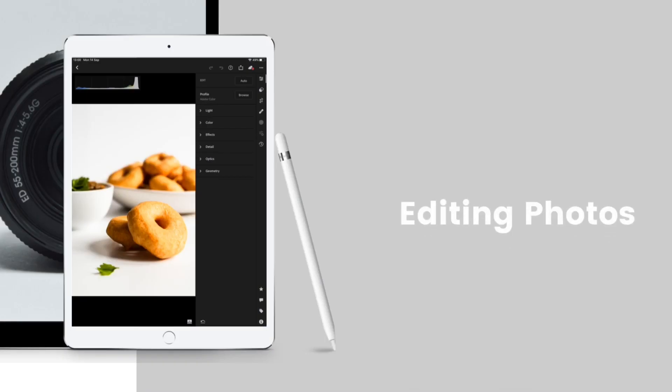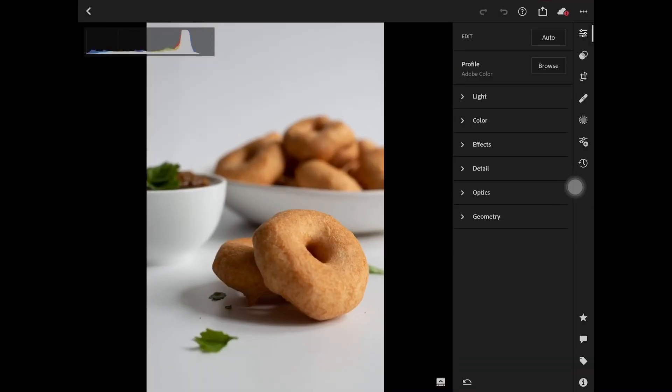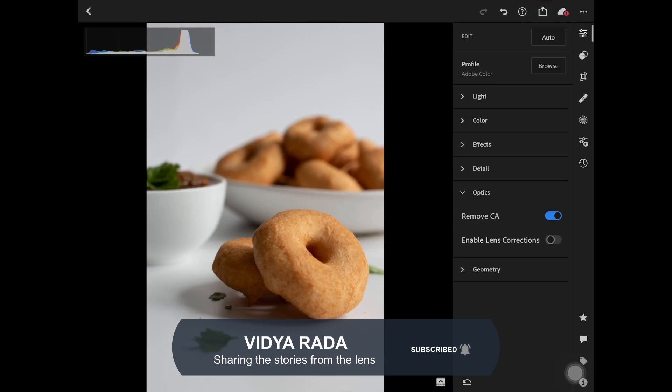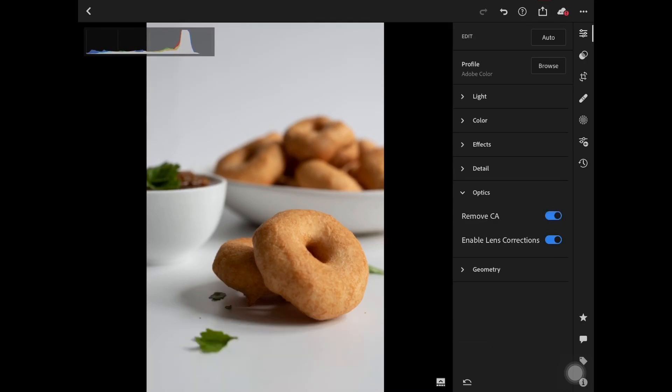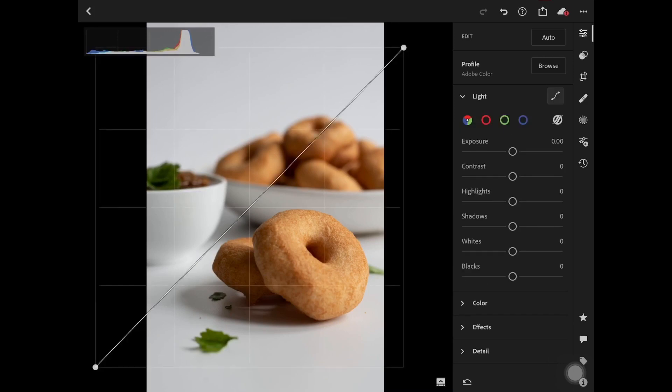Here I am sharing with you how I edit my food photos in a light and airy style. I edit using the Lightroom app on my mobile. To achieve consistent whites in my images, I always use an S-curve and adjust the highlights and shadows so that it deepens the shadows and brightens the lighter portions of the image, really helping the image pop.